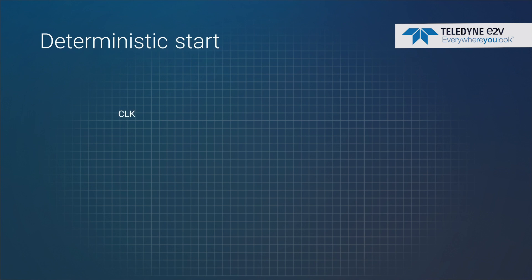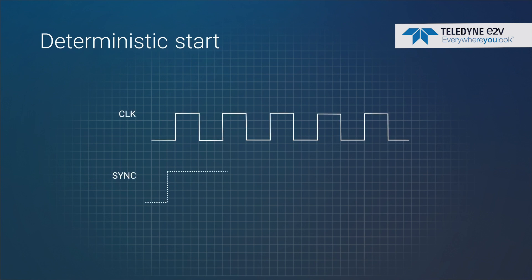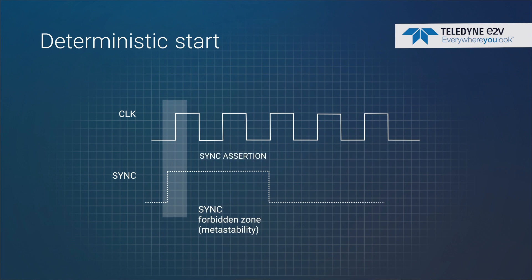Once the system is set up with sync chain, it's good to go. You train the system once when you have your final prototype, and you can guarantee that whenever you power the system up or power cycle it — even if the environment changes — the parts will still be synchronized.